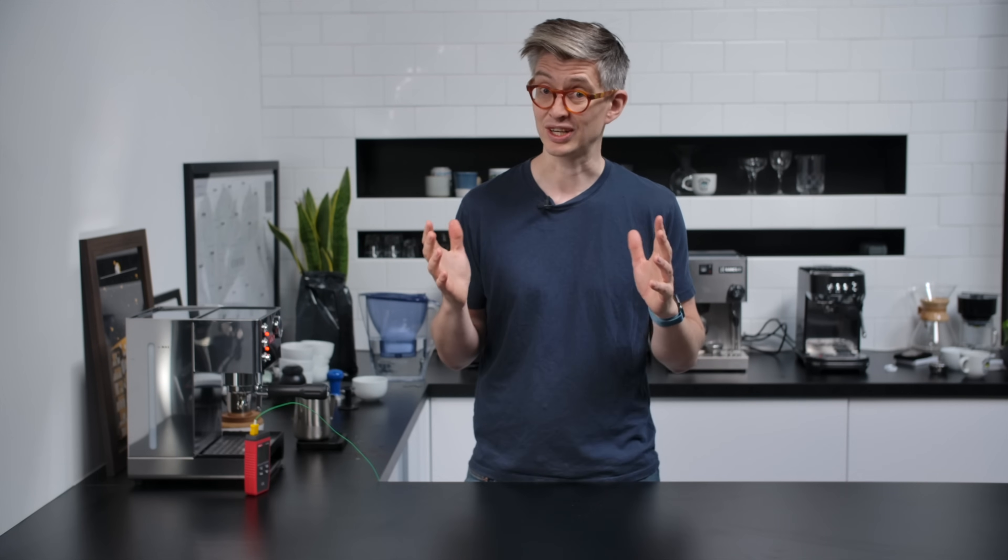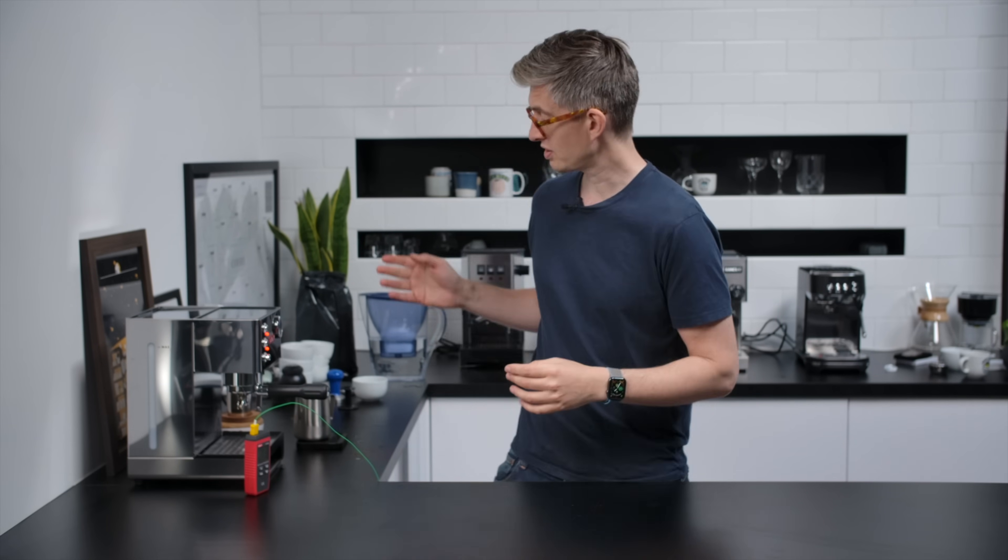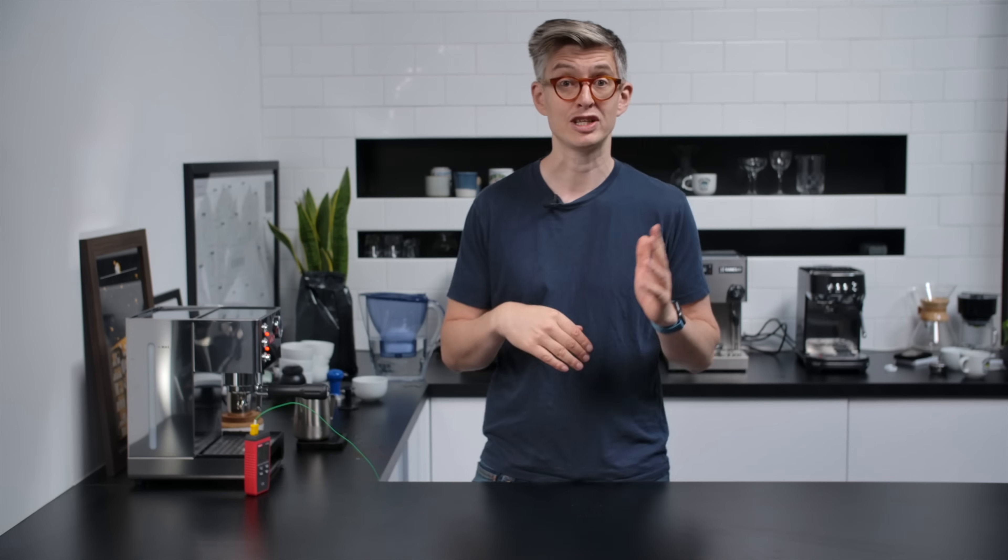Milk steaming is a really important part of a good espresso machine at home, so that's what we're going to look at next. The first test is very simple — just power. I've got 150 grams of cold milk, I'm going to steam it to 60 degrees Celsius on each of the machines and see how quick it is.